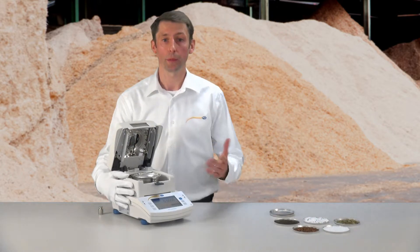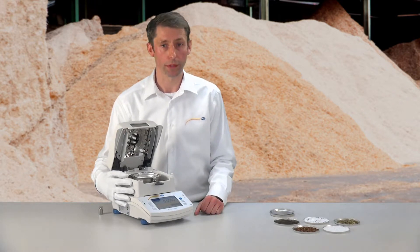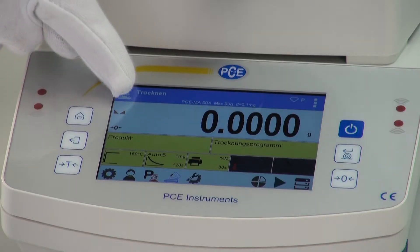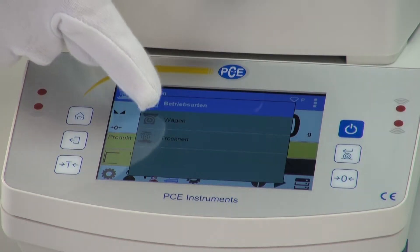Because the moisture analyzer is also a scale, the PCMA50X offers the possibility to use the system as a scale. Here I can change the drying mode to the weighing mode.